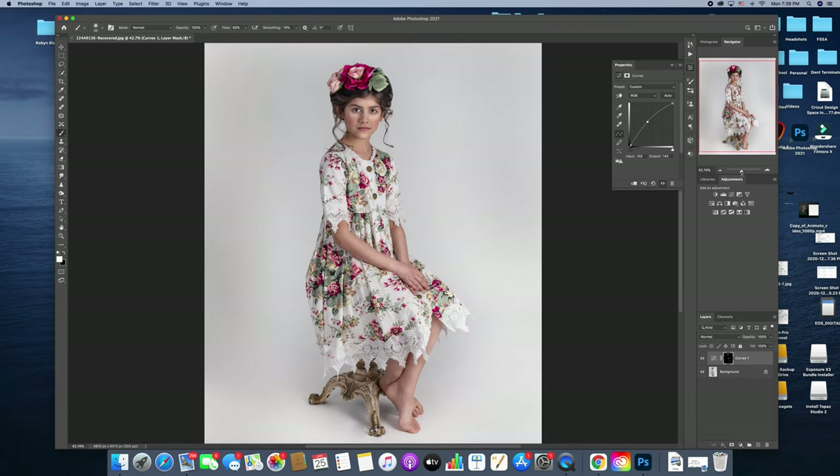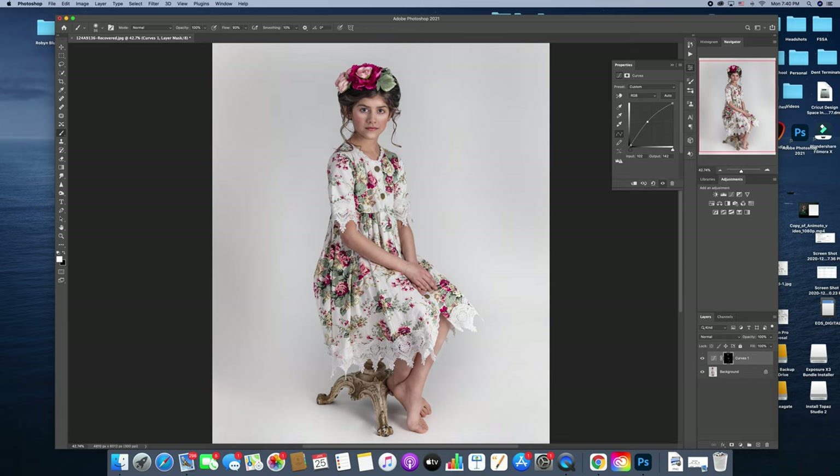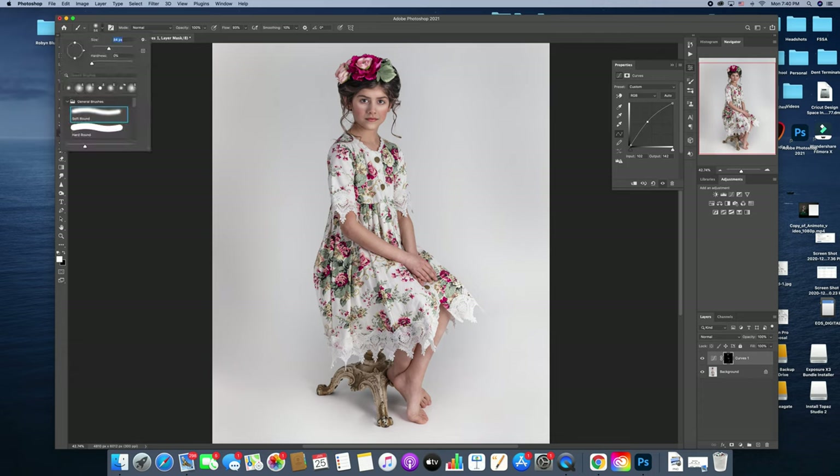For her clothing, I typically would dodge the clothes and make them brighter, but in this particular case because it's such a light, bright outfit, I'm not going to do it. I'll actually probably do some darkening on it when we get to the burn portion. I might even dodge the little stool underneath — you can't see much of it, but I might grab a few spots on that. Then I'm going to use my opacity to turn this down until I'm happy with it, really paying attention to her skin.